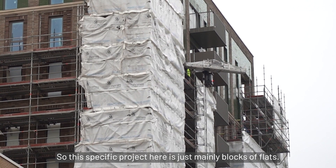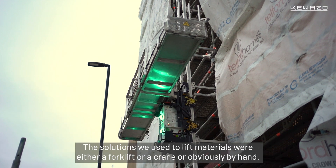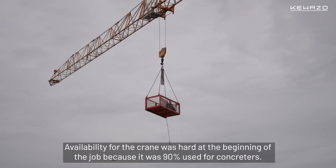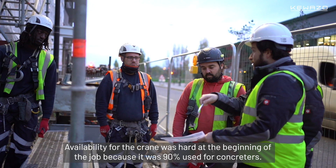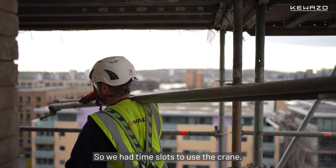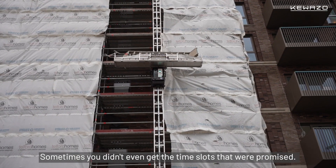This specific project here is mainly blocks of flats. Solutions we used to lift materials was either a fork lift, a crane, or obviously by hand. Availability for the crane was hard at the beginning of the job because it was 90% used for concreters. Once the concreting was finished it was spread out between all the other trades, so we had time slots to use the crane — and sometimes you didn't even get the time slots you were promised.